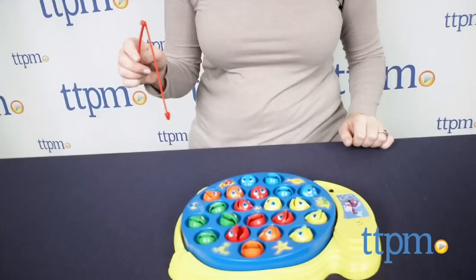Let's go fishing with this version of a very classic and popular game that's been around for many years. Hi, I'm Laurie from TTPM, here with the Let's Go Fishing game from Pressman. The game is for 1 to 4 players, and each player takes a fishing pole with plastic bait at the end of the line.